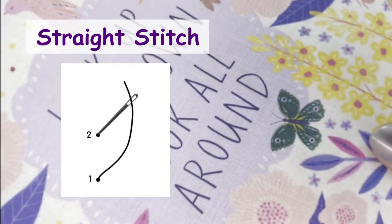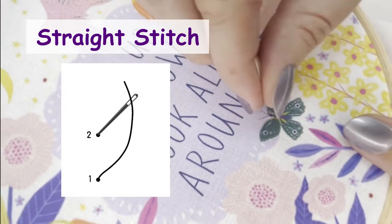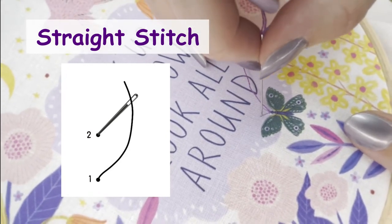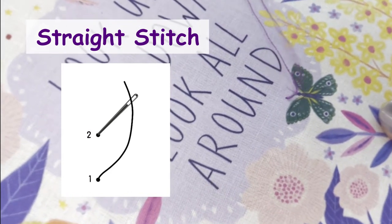First let's look at straight stitch, which is the easiest of all embroidery stitches and can be worked at any angle and any length. Simply bring the needle and thread up at one point and down at another, in the direction and size required.